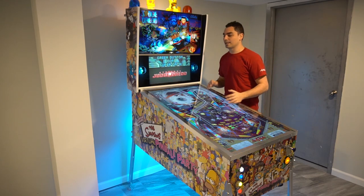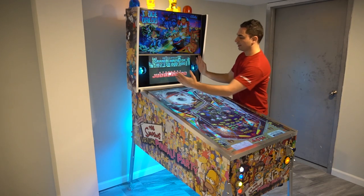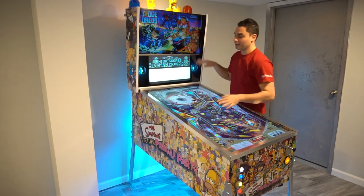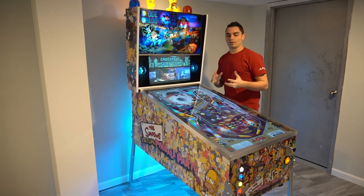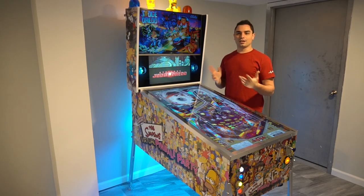My biggest thing was to make sure it looked proportional. I didn't want a 50-inch TV with the back box looking smaller. As you can see, it overhangs perfectly. I love how my V-Pin came out. This video I'll talk about pros and cons.